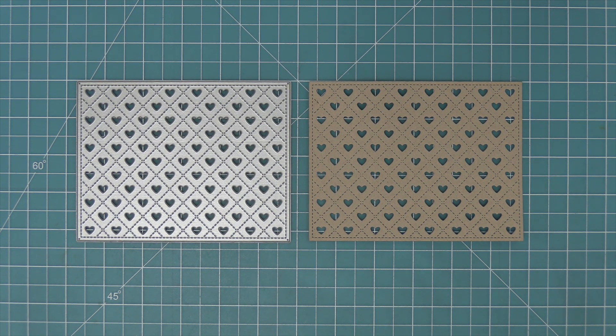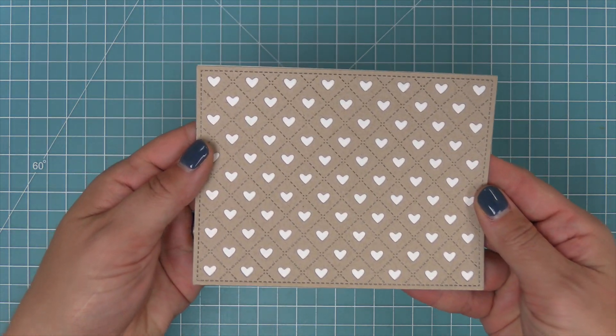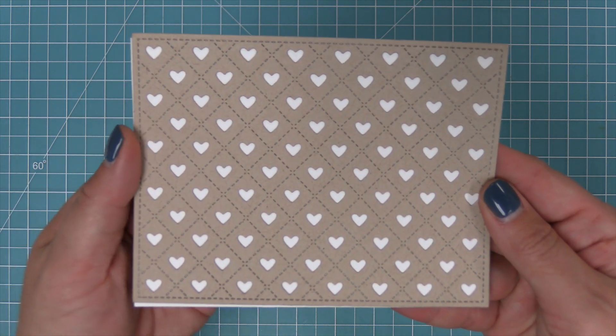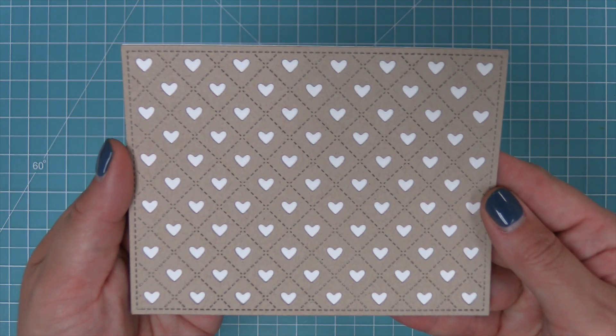Here is the landscape Quilted Heart Backdrop and here you can see some of that detail. We're going to put a piece of white card stock behind there so you can see those adorable hearts and that really fun stitching that creates a quilted pattern. There's also a stitch border all the way around which gives it a really nice finished look.